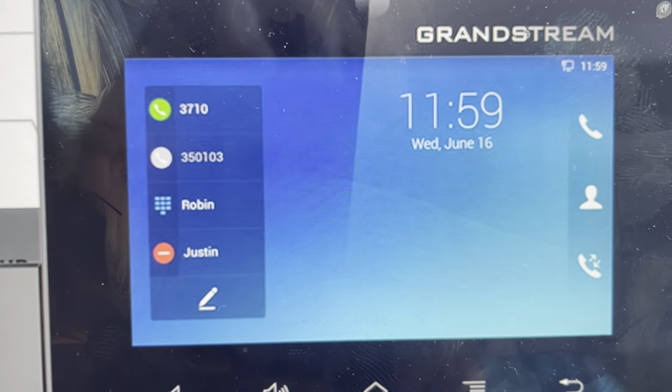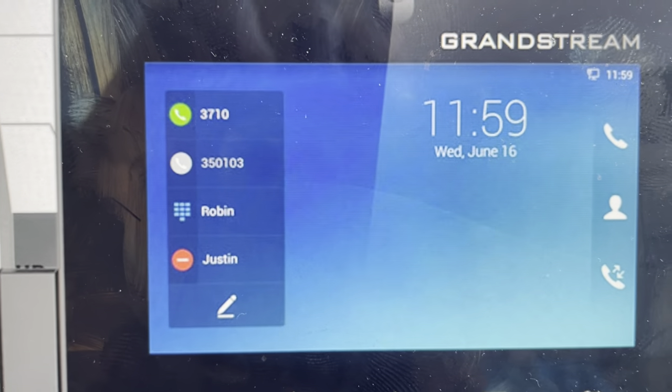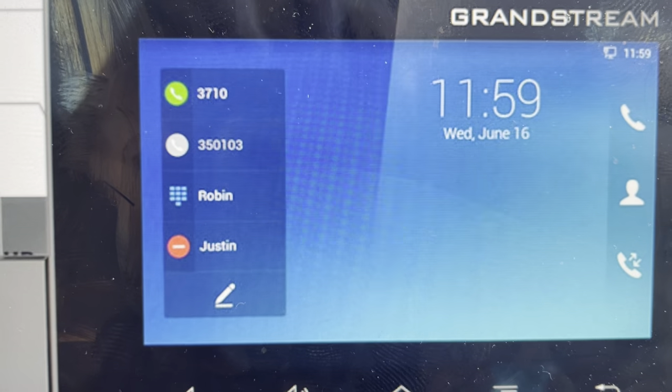Which brings me to the second reason you might want to do this. If you're trying to set this phone up as a new phone, then you can go ahead and wipe everything and get a fresh start.